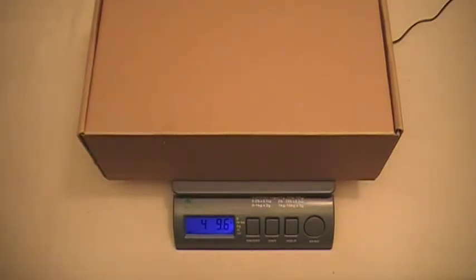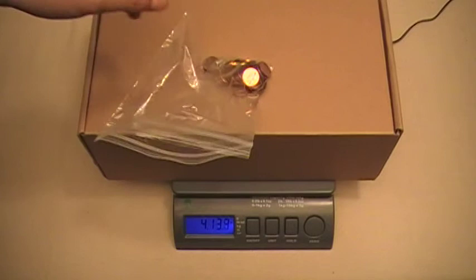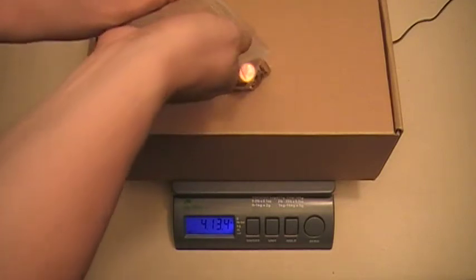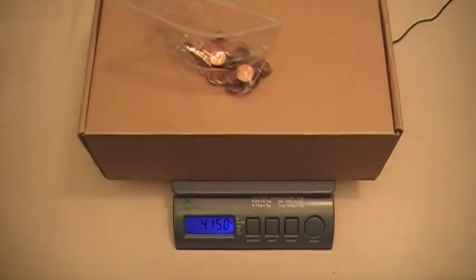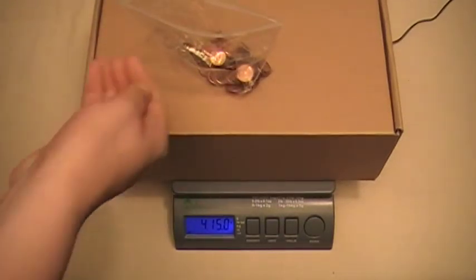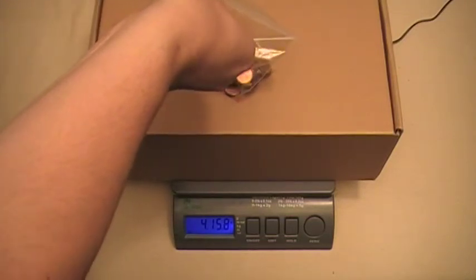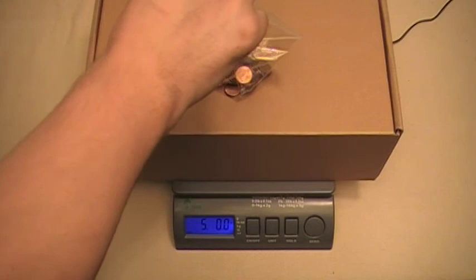Everybody has a penny jar at home, and pennies are a great way to bring this weight up to exactly 5 pounds. So we're going to put a little bag of pennies on there and see where we're at. We're at 4 pounds, 13.4 ounces, so we're going to have to add a few more pennies. Now we're at 4 pounds, 15 ounces — just a few more pennies, and one more.